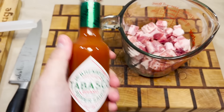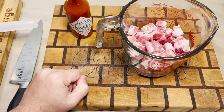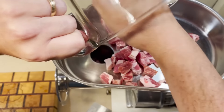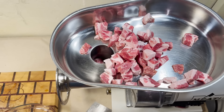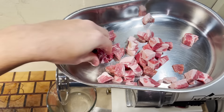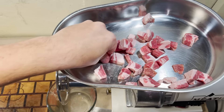Sweet Baby Ray's is a more delicious sauce than Tabasco, and you can put that on my headstone. Wait, should I have used Sweet Baby Ray's for this instead of Tabasco? A barbecue sauce for a smoked sausage probably would have made more sense. But we already did a Sweet Baby Ray's sausage, so that's the end of that.